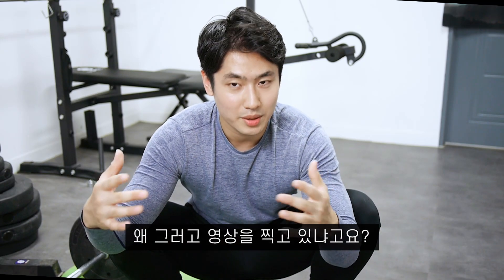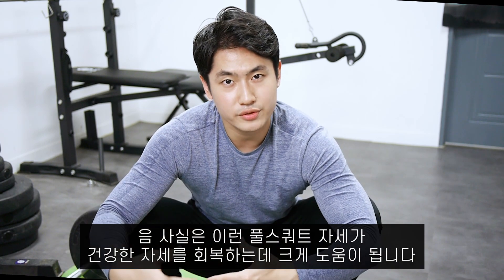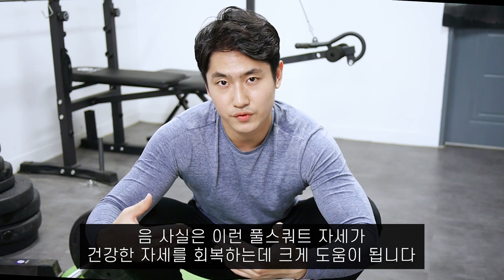Hey guys, I'm Rimcam with a tip of the day for good posture. You may wonder why I'm sitting in this posture. Actually, this full squat position is very beneficial for good posture.